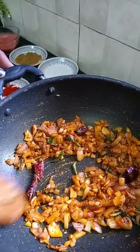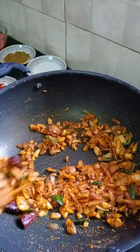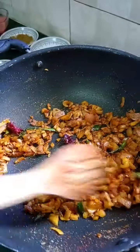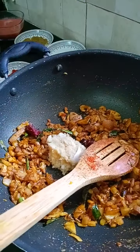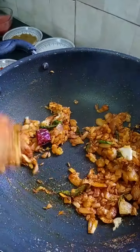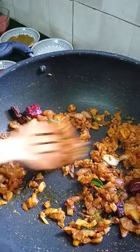Next, add pepper powder. Add pepper powder at the final stage, then again at the first stage. Now add in the paste. Add pepper powder at the last stage.